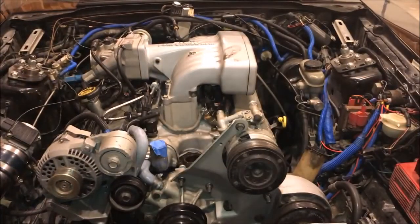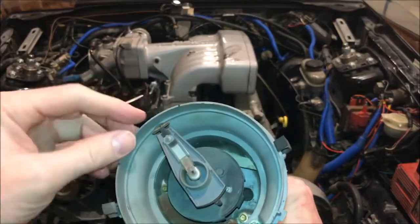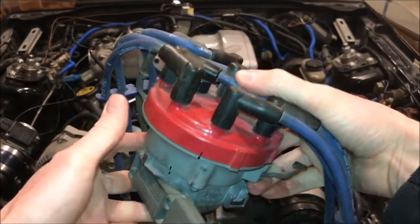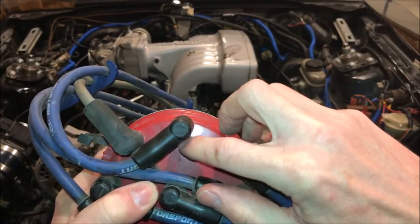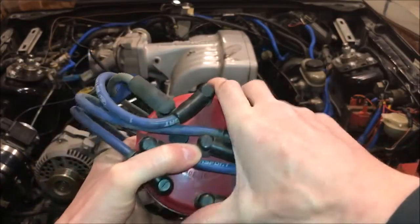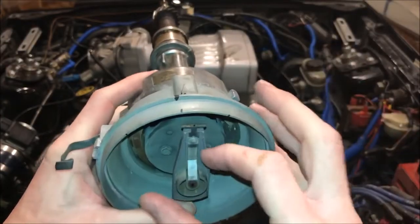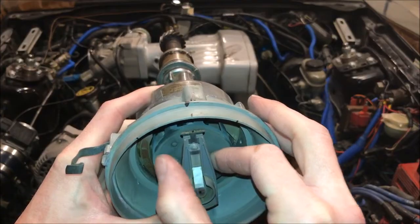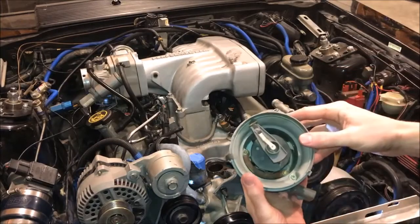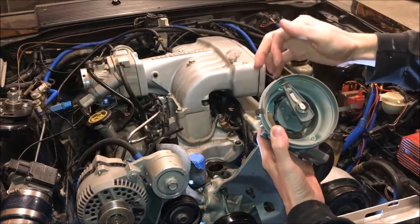We need to make sure our rotor is pointing at the number one cylinder. We'll grab the distributor — this is the stock Ford distributor, and this is the rotor, which needs to be pointing at number one. We'll put the cap on the distributor and slide it on. You can see I've got marks all over this thing from having it out a few times. We've marked the cap down onto the base of the distributor so we know exactly where to point our rotor. Once marked, we can take the cap off and confirm the rotor will be right there, lined up on number one.